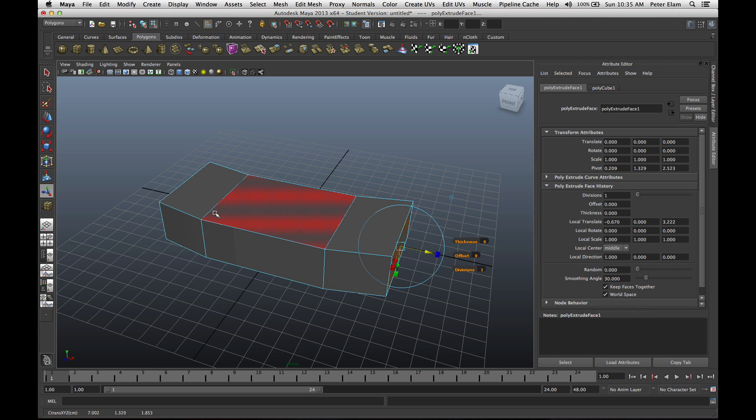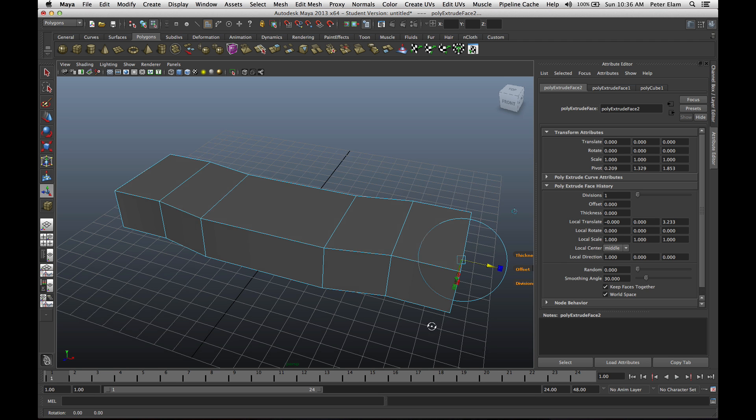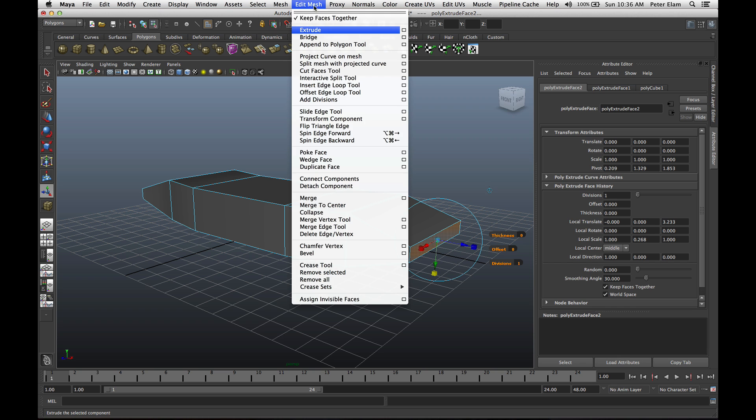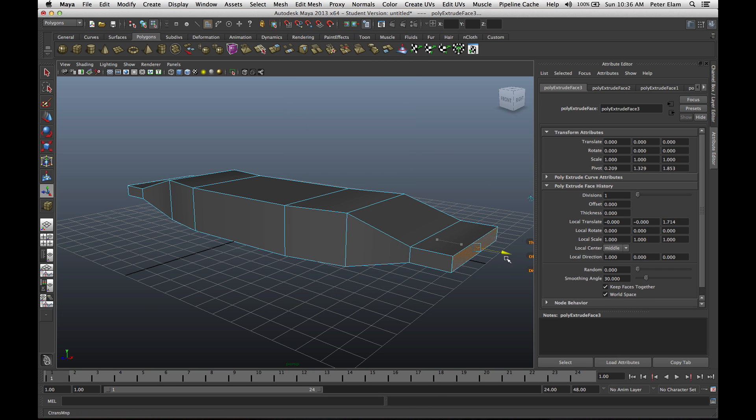I want to extrude this again. So with these two faces still selected, I'll go up to Edit Mesh, Extrude, and repeat the process. These are going to be my wings. I'll click on this, scale, and start scaling down the body of my craft. Then one more time, Edit Mesh Extrude, and kind of pull out my wings here.